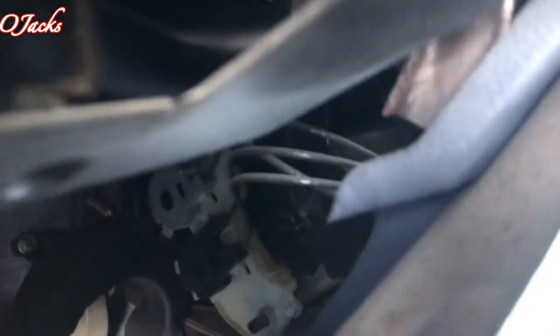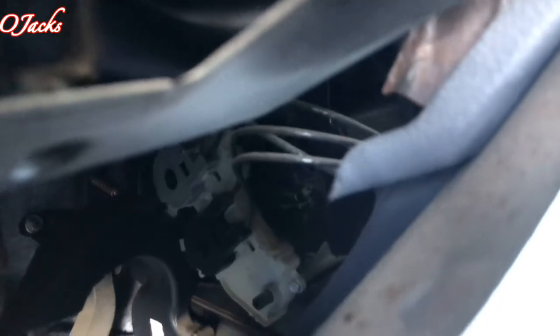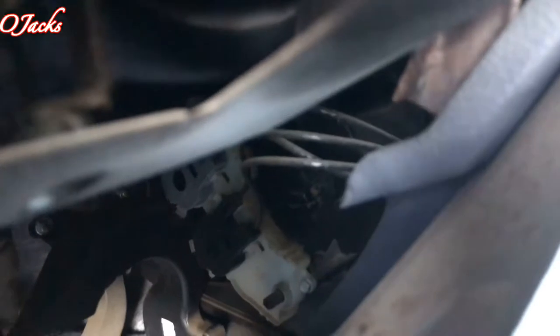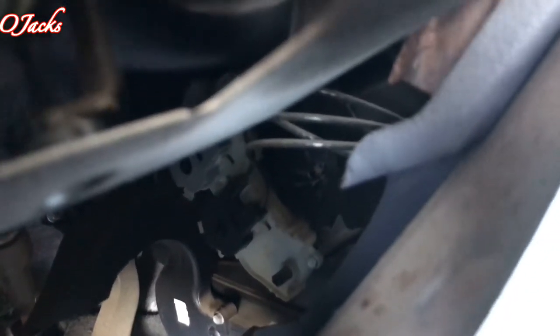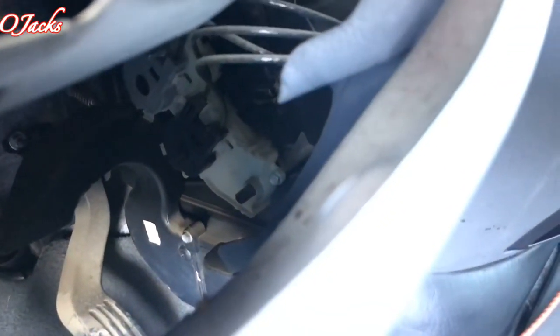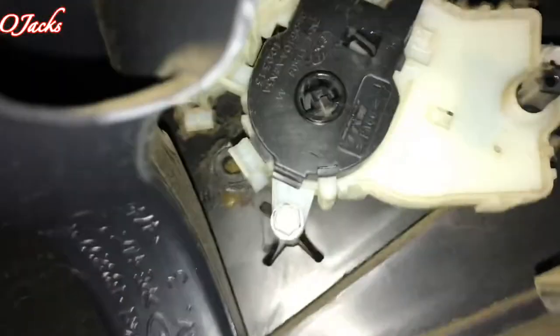I'm just gonna set it on the defroster. Once you disconnect the white piece with the wires running to it, it's just held by three plastic clips that hold it in place. I'm gonna disconnect that and manually set that. Okay, that's the part right there — now we can see it.